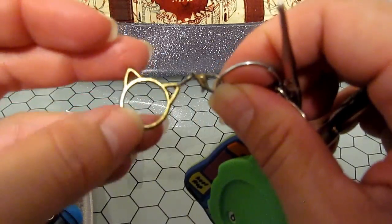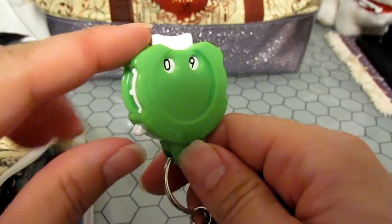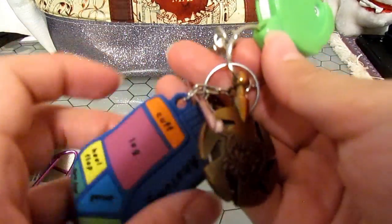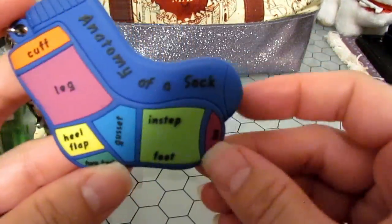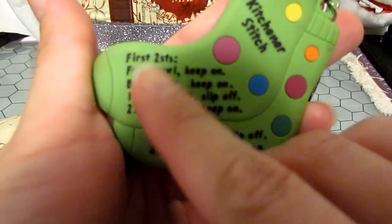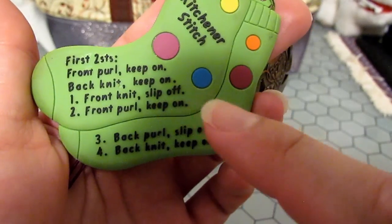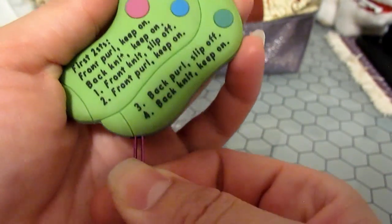Another stitch marker — yes, it's a cat. Another row counter — this is my favorite type because it locks, so I can't lose my row count. And finally, a sock anatomy reference card: it breaks down the entire anatomy of a sock, which I love because I love knitting socks. It has the Kitchener stitch on it — there will be an entire video on that because I can never remember how to start it. The other bonus: there's a darning needle inside the sock.